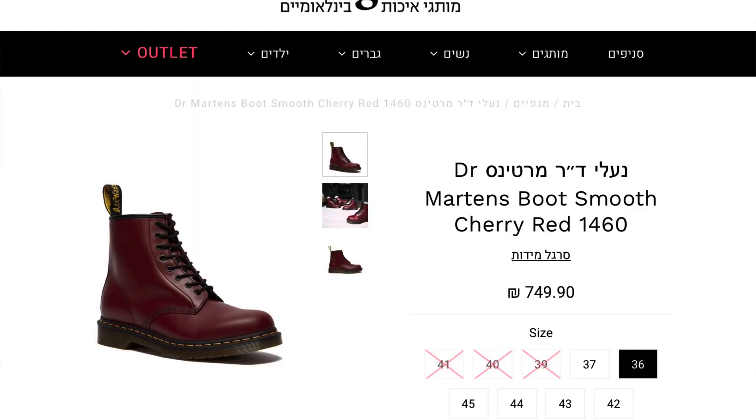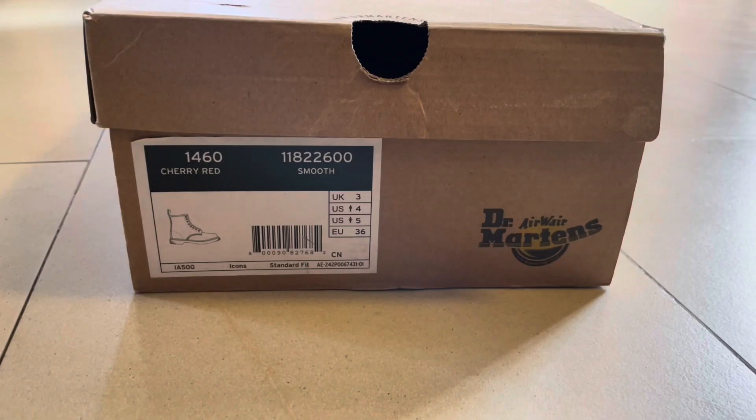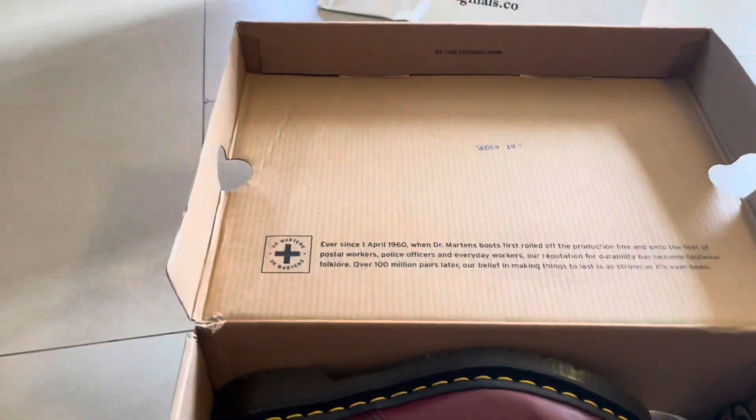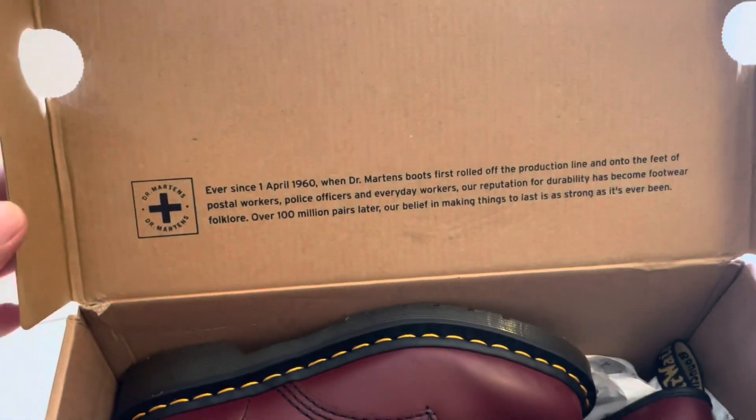What's up guys, this is Beloved, I have another unboxing for you. So this time I'm here with Dr. Martens — the size is Europe 36, US 4, and UK 3. This is the red bordeaux one, you can see the name and everything like that. I really love them, they are the bordeaux ones. And this is actually my sister's, she got them for herself.